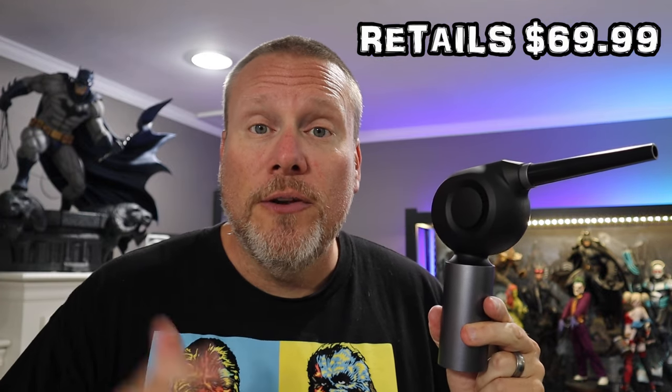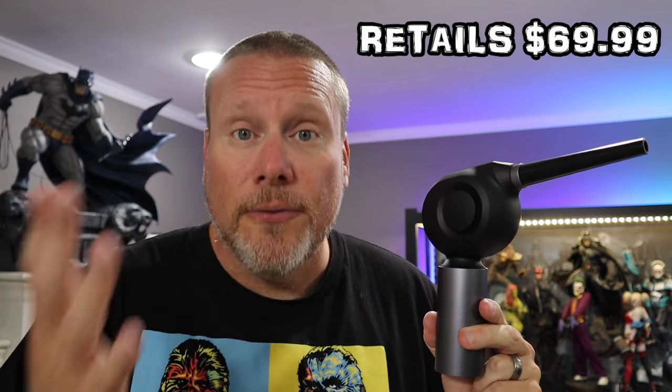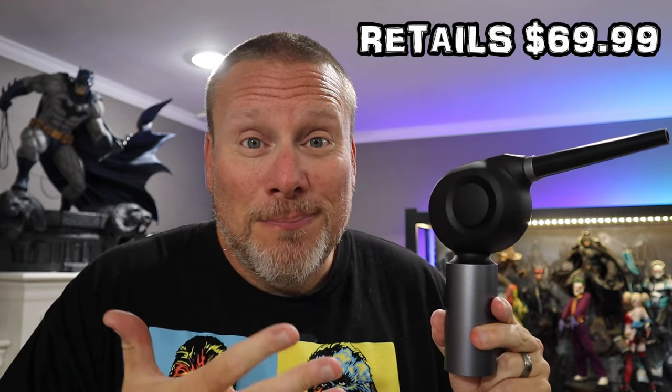I really believe in this. It's got a really strong engine, it's rechargeable, it is really powerful, and I really saw the dust fly off. So I am completely sold on this. It is M-O-T-R-I-N-E — I will put the link down below. This retails for $69.99. If you do use that Amazon link, it does help support the channel. I really do believe in this — both of these have a place in the fight against dust. You're just going to get different results. If you don't want to touch your statue, then this is a great alternative.